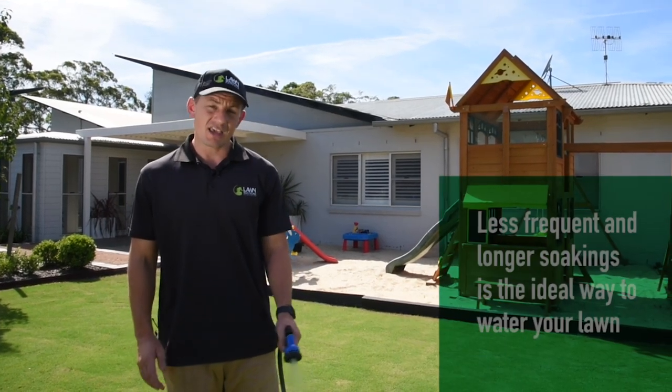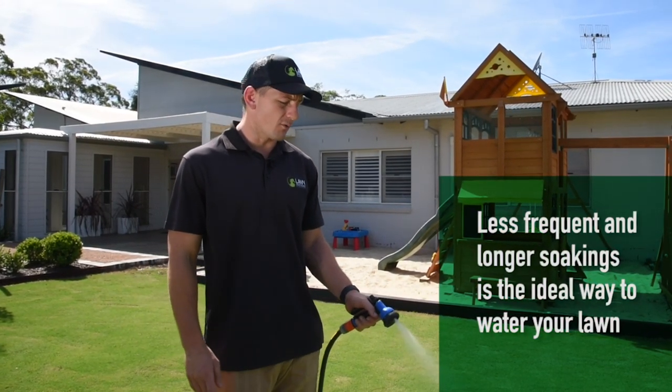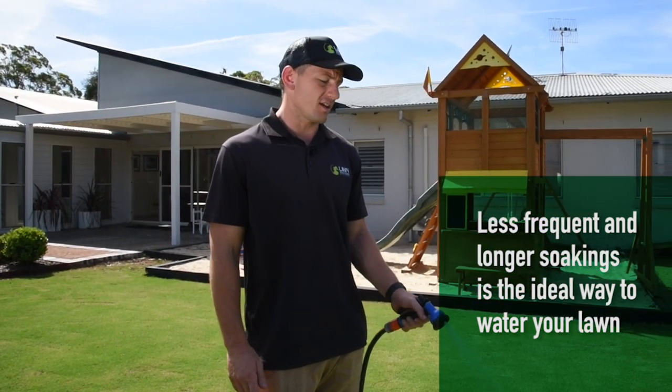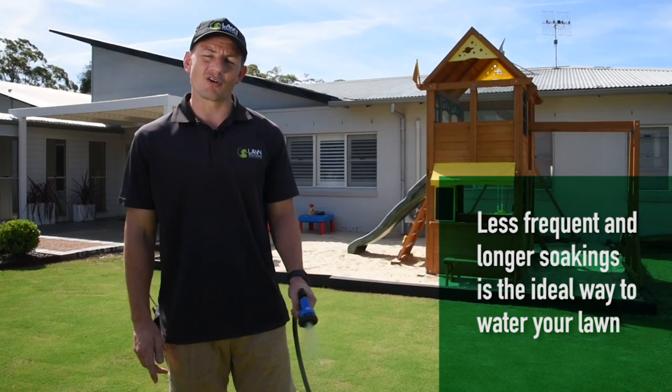If you're in humid areas, try and avoid late afternoon or early evening watering, as it can create an environment for fungal diseases. Early morning is always best.